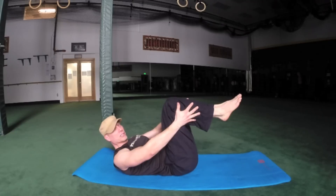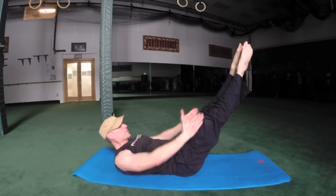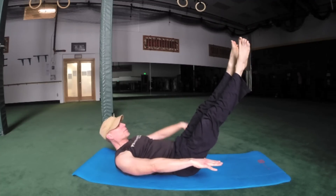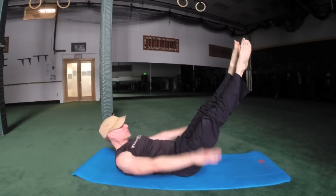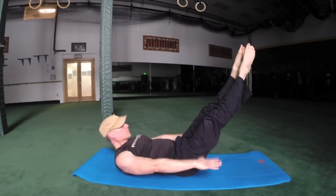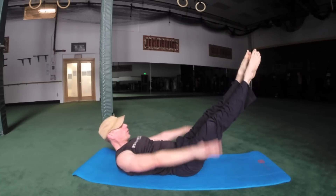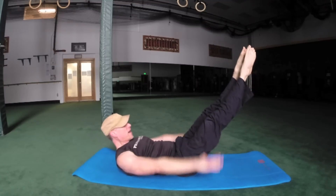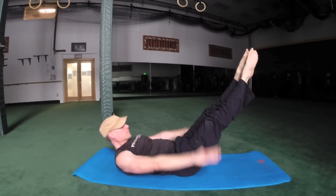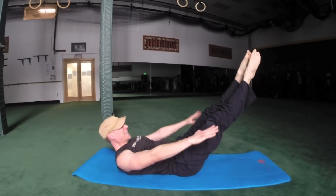Let's begin with the Pilates 100. Tabletop position, or legs out, heels together, toes apart — zip up the legs, that's called Pilates stance. Arms forward. The 100: breathe in for five counts, exhale for five as you pump the arms. Let's go.